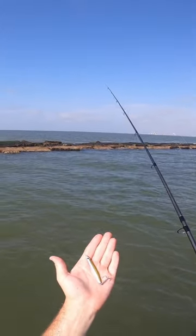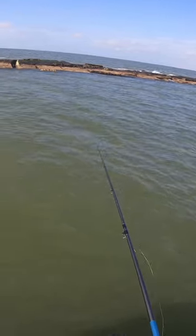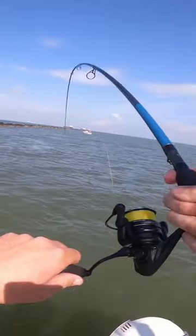I'm going to throw in this little vertical jig right here, just going to drop it down and see if we can have some fun without wasting any shrimp. There's one — there we go, y'all!